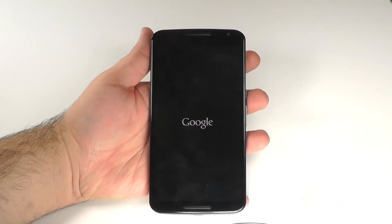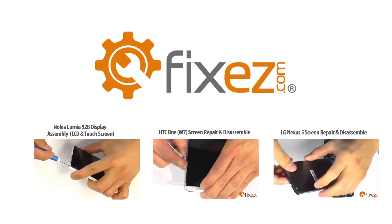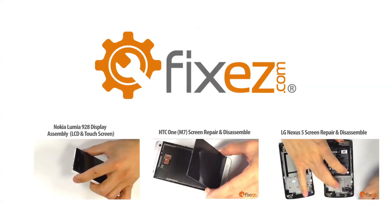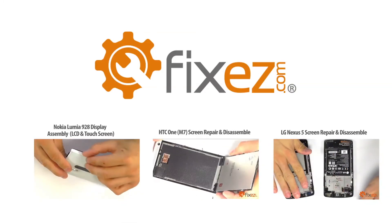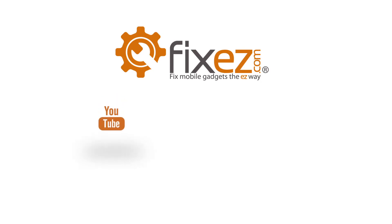And there we have it, another successful repair by FixEasy.com. All of the parts and tools used in this video today are available at FixEasy.com. Don't forget to subscribe to our YouTube channel, like us on Facebook, and follow us on Twitter.